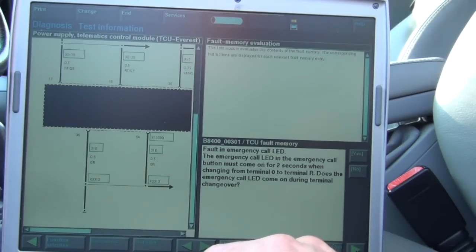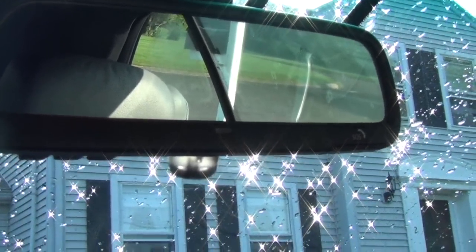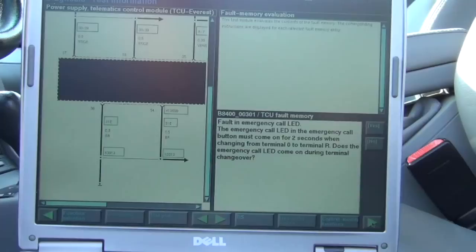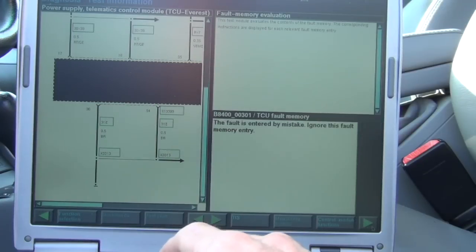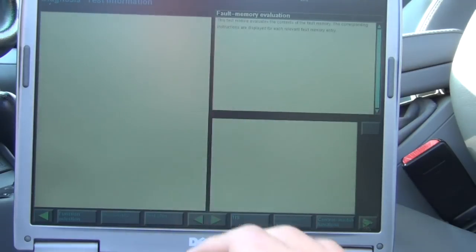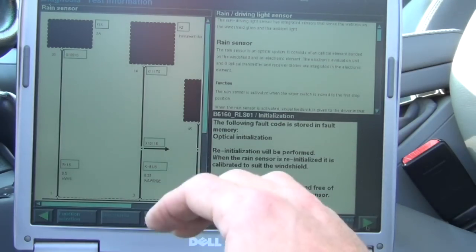The emergency call LED should come on for two seconds when you're changing terminals. The emergency call LED is actually in the rear view mirror on this car, and that's the SOS warning light — so that's all working. Now let's look at the rain light sensor test plan, which we also ran on the other rain light sensor. Here we can look at the wiring diagram.